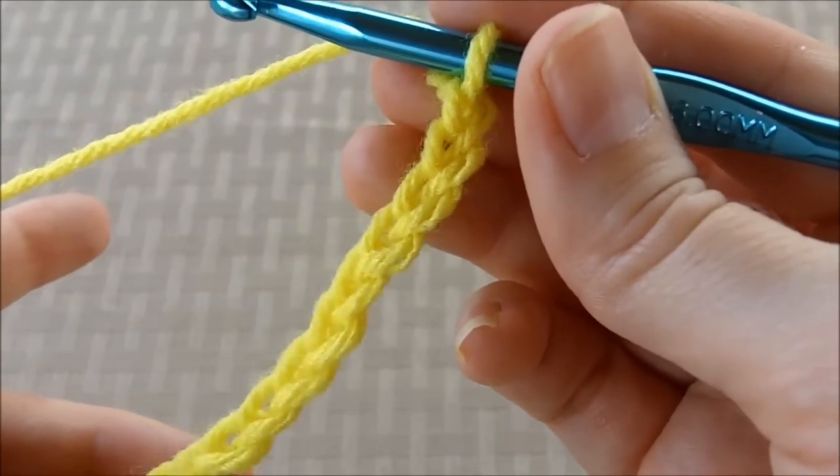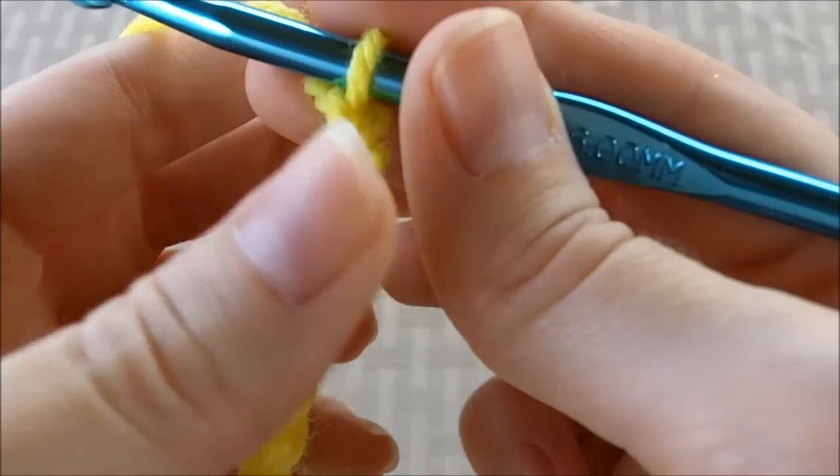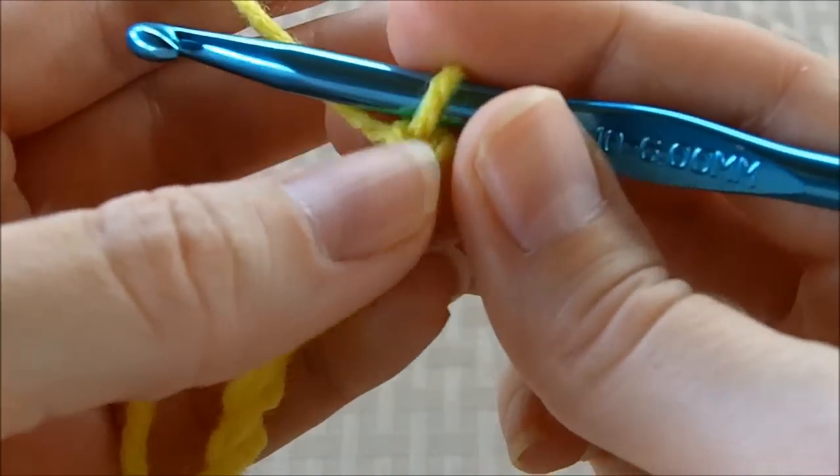Hi, this is Devon from Midwestern Moms. Today I want to show you how to do a half double crochet.